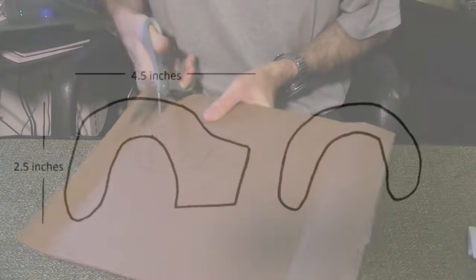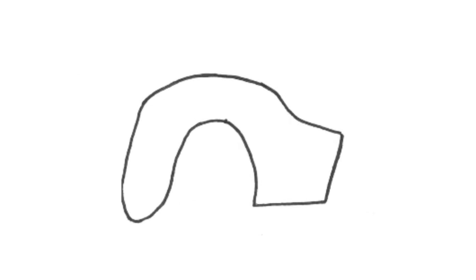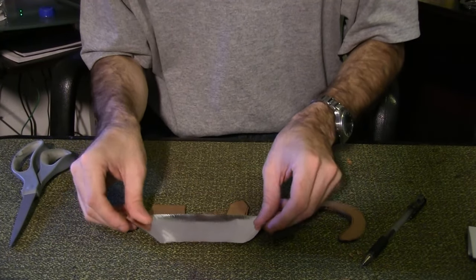First, draw and cut out these two templates. Trace this one a second time and cut it out. Wrap all three pieces in aluminum tape.